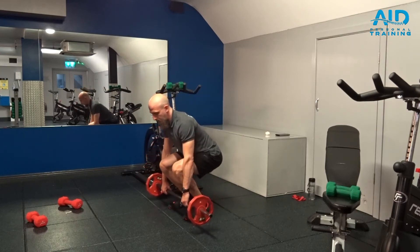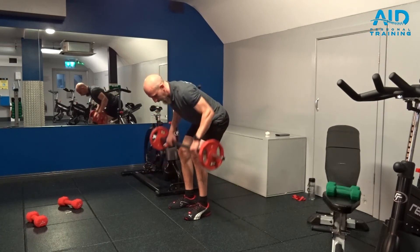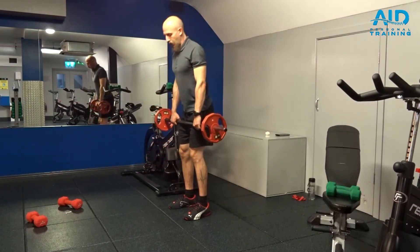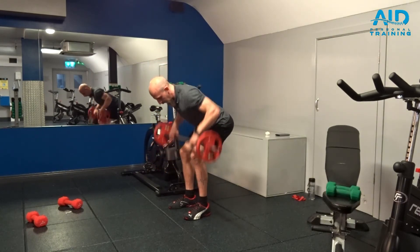So the first part of the movement is the squat. If we continue with the Romanian deadlift we get the regular deadlift — so we go Romanian, down, and before the squat we roll.